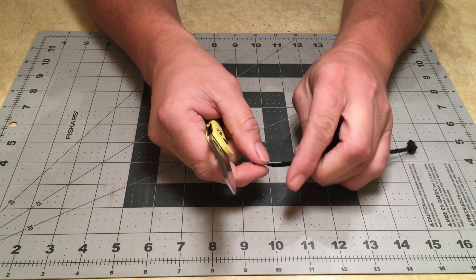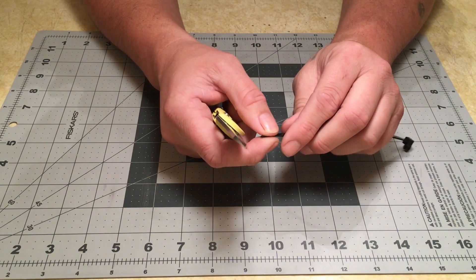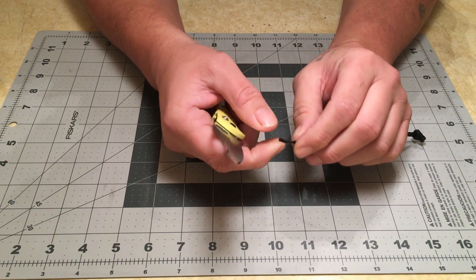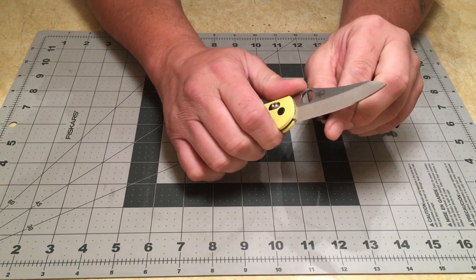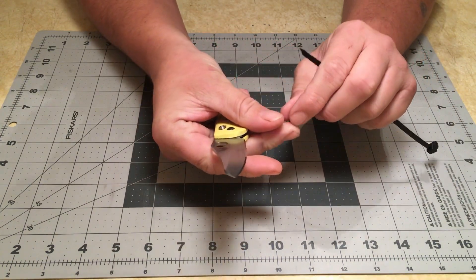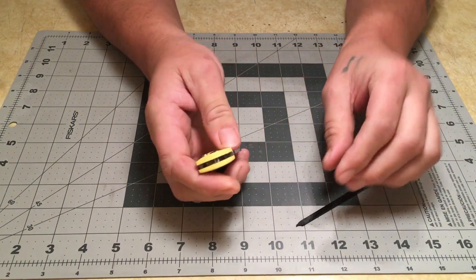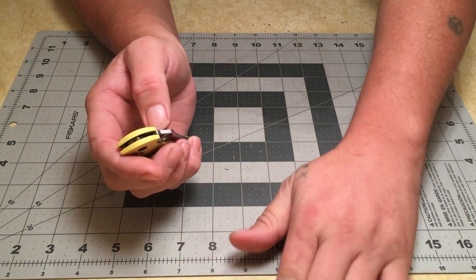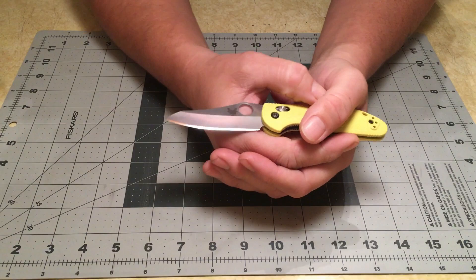The 400 grit was weird. That stone felt like a glazed oil stone that had not been conditioned. It's not friable either — very little grit was released from it. I think the scratch pattern on the 400 grit was actually finer than the 600 grit because of that. I did a little comparison looking at the 400 versus 600 microscope pictures and it kind of shows that. I may do a separate video comparing those two stones together to figure out if I got a lemon, or if that's just how that stone behaves.